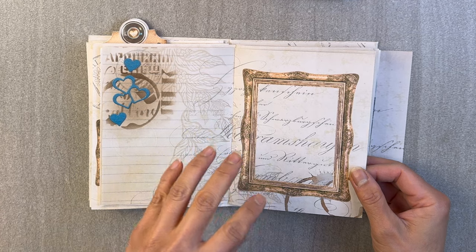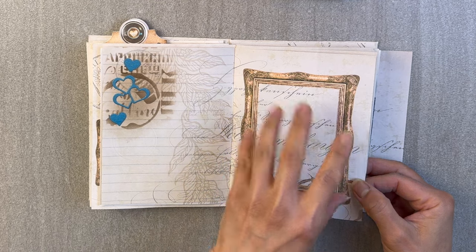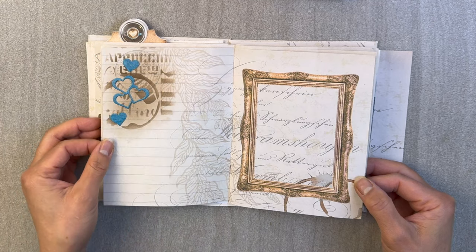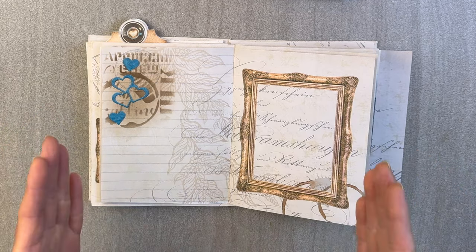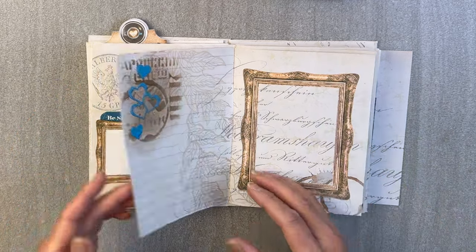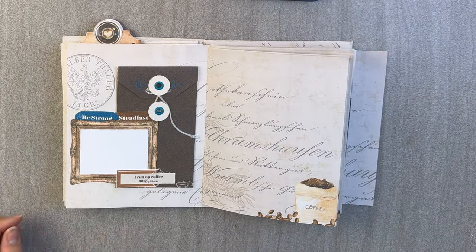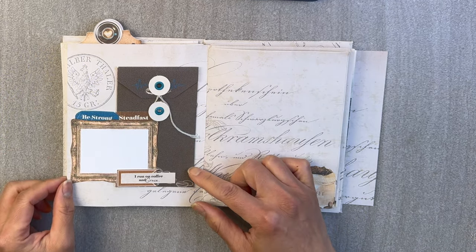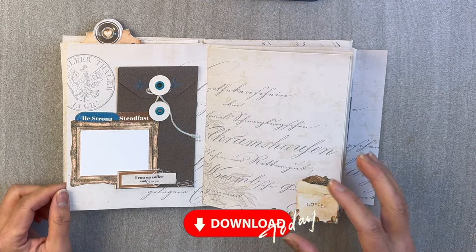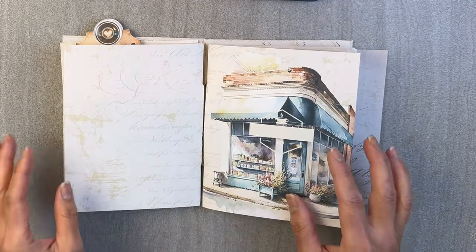There are also pages where I've added elements — this was actually printed on there. I thought, let's add elements of inking and stamping, but now we want to go beyond that. We want to add those together where we're doing more than just inking, stamping, and placing die cuts on. If you're interested in how I created this DIY journal, I'll put a link in the description box below if you're interested in joining us in this journey.